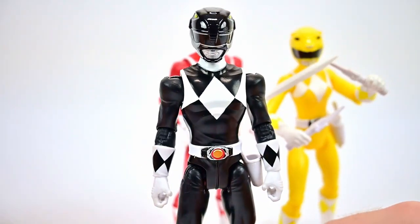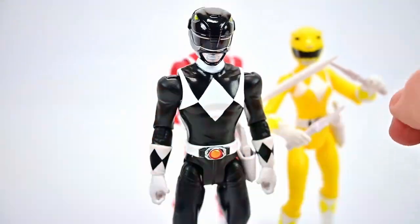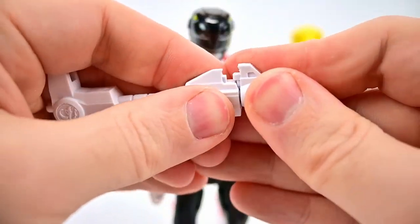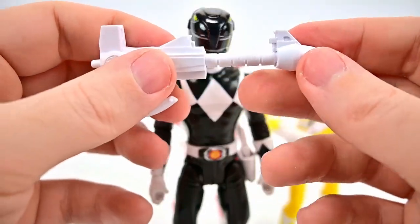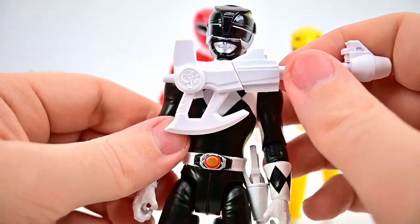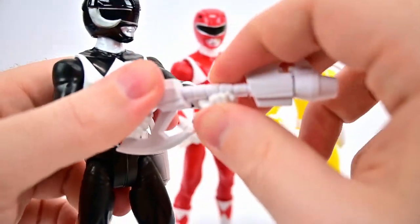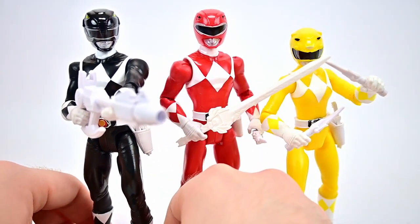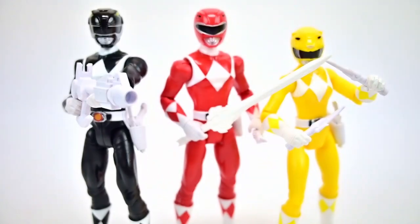Finally we have the Black Ranger. His weapons include the Blade Blaster in gun form — we'll stick this into his holster — and then the Power Axe, which looks pretty cool with very nice details and designs all through it. It does have the piece that can move back and forth, which is pretty nice. I wouldn't be surprised if they're able to do the Power Blaster combination — we still need Trini's bow and Billy's lances — so you'll probably be able to connect all those together. There's the axe in his hand in gun mode. And of course his Power Coin features the holographic Mastodon with 'Power Rangers' on the back.